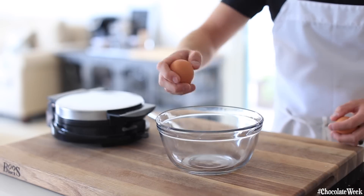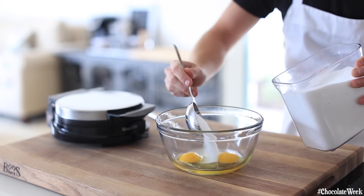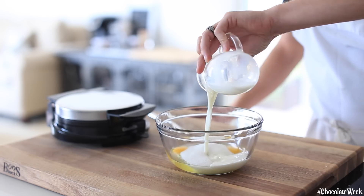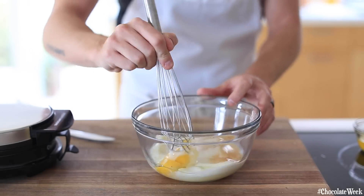First up, in a small mixing bowl, you're going to add two whole eggs, followed by some granulated sugar, some whole milk, and then you're going to add just a touch of vanilla extract. Give this a good whisk until everything comes together.